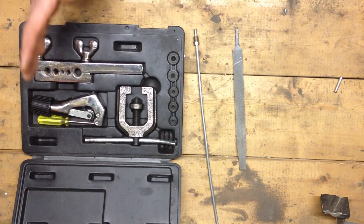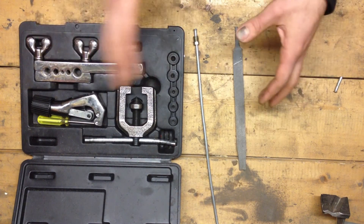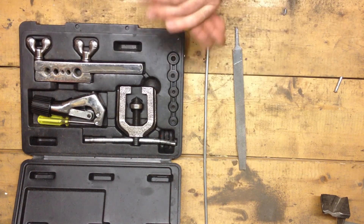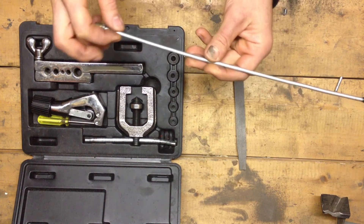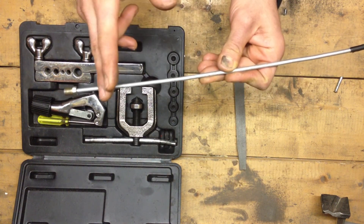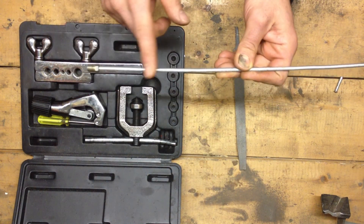Before we actually get started, I'm going to explain to you the actual variables that you will encounter that will prevent you from getting a perfect flare. One of those variables is the actual line — you've got to make sure your line is actually straight. Do not cut on a bend. Cut on the straightest piece of the line. Even when it's on the car, try to find the straightest piece.